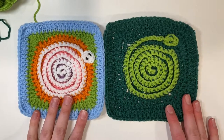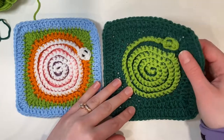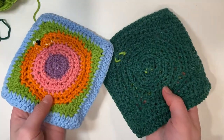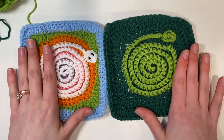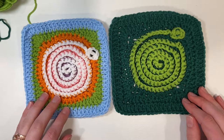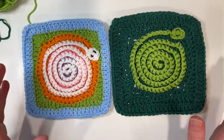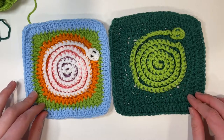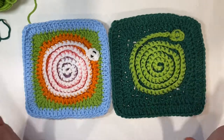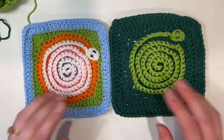And that completes our spiral snake granny square! You can do this with so many different colors and it just makes it really fun. Here's what the back looks like and there's the front. If you want to use this tutorial to make your own square, I would love to see your work — you can tag me on Instagram at totally_stitch_craft. I hope you have a day filled with a lot of yarn and a lot of love, and happy crocheting. Bye!